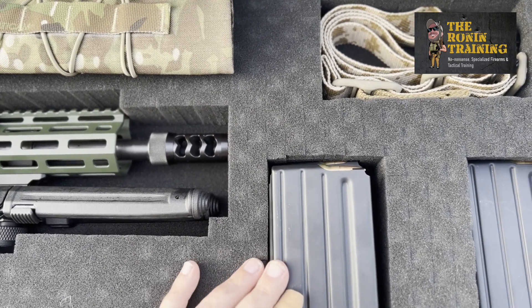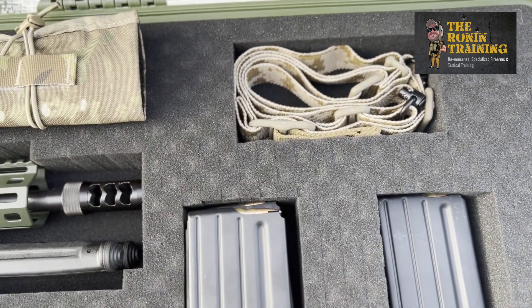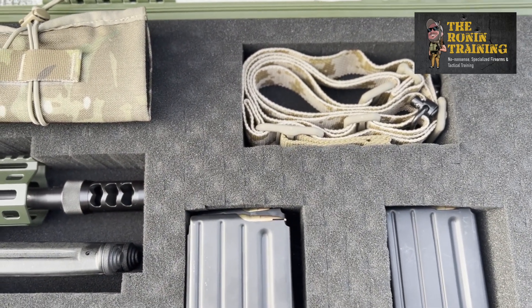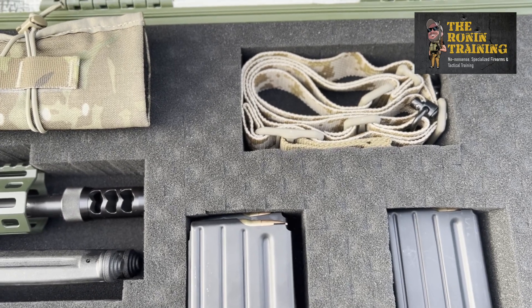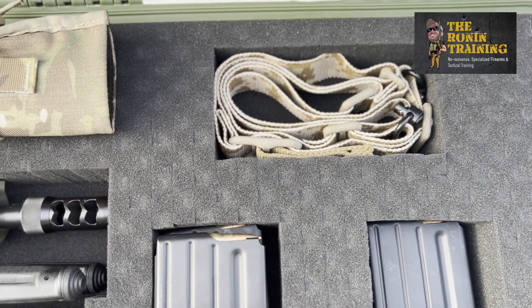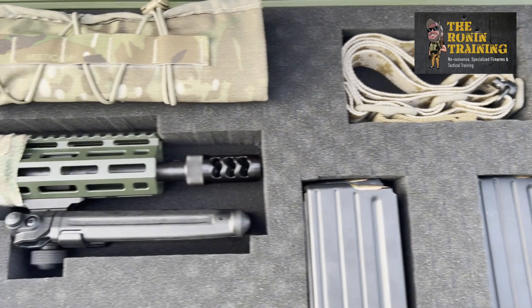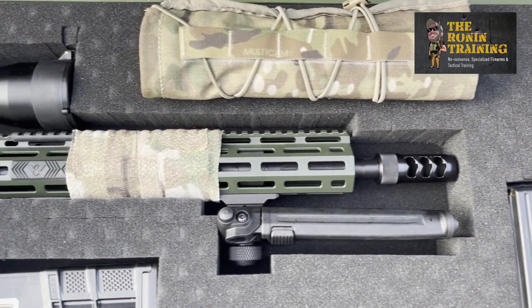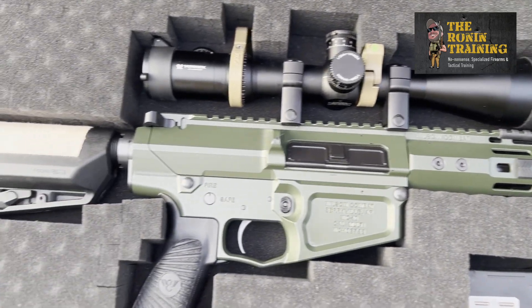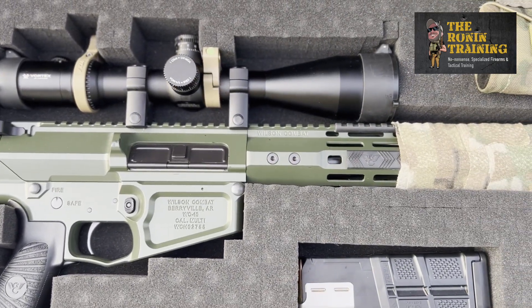Blue Force Gear makes phenomenal slings — easy to use, highly durable, absolutely fantastic. This one is in the Navy's AOR1 pattern with quick-detach sling swivels. We will be doing another video once we swap out our muzzle brake for the Dead Air adapter and install our suppressor, and when we switch out our optics — we're going to get this out on the range and try to stretch her out to a thousand yards plus.